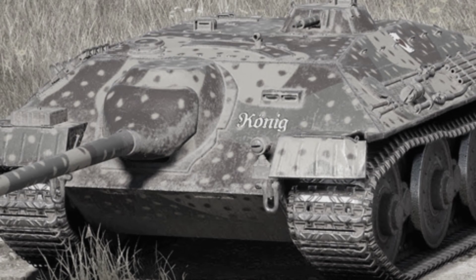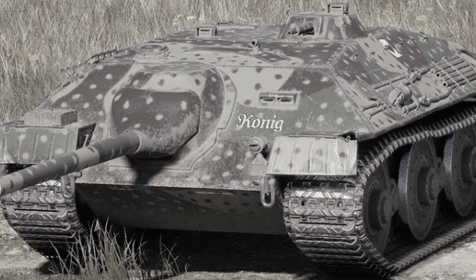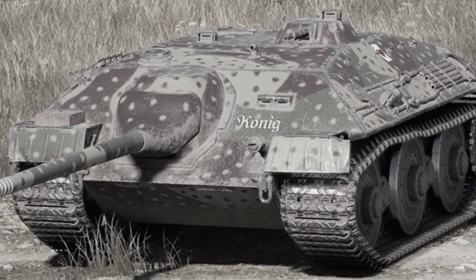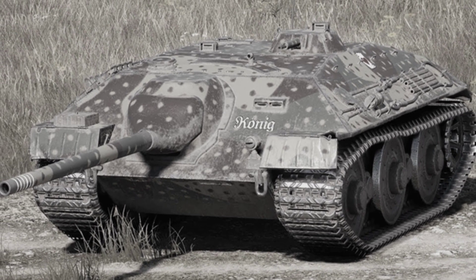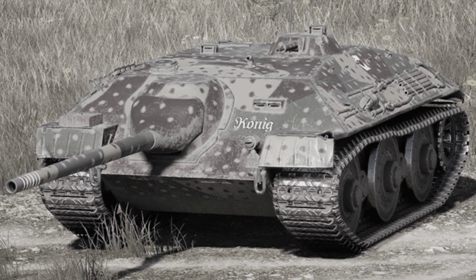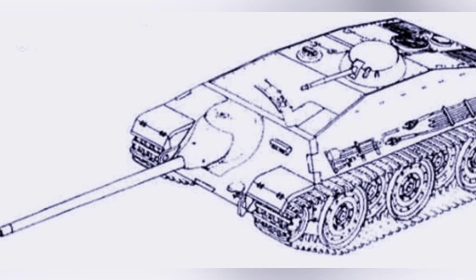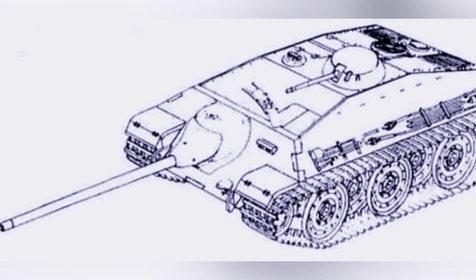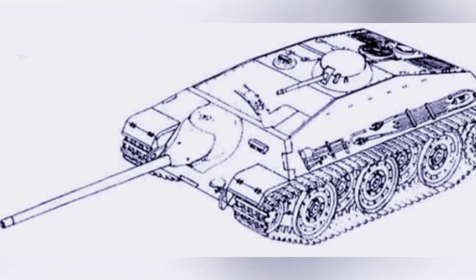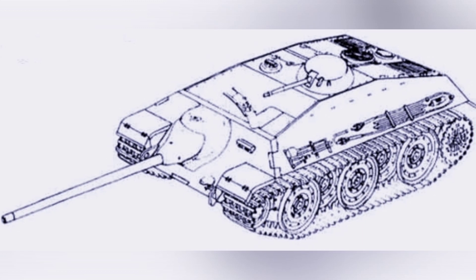The main modification is the use of a rear-mounted powertrain and rear-mounted drive wheels, which avoids a long drive shaft penetrating the hull and effectively reduces the height of the vehicle. The E-10 is expected to be lower than the Jagdpanther. In terms of armor protection, the E-10 also introduced the concept of sloped armor, with about 60-degree sloped armor on the front upper hull, which provides decent protection for 1942 standards.